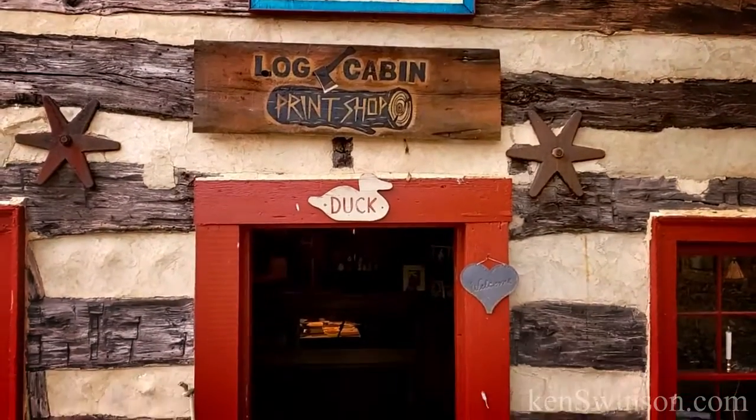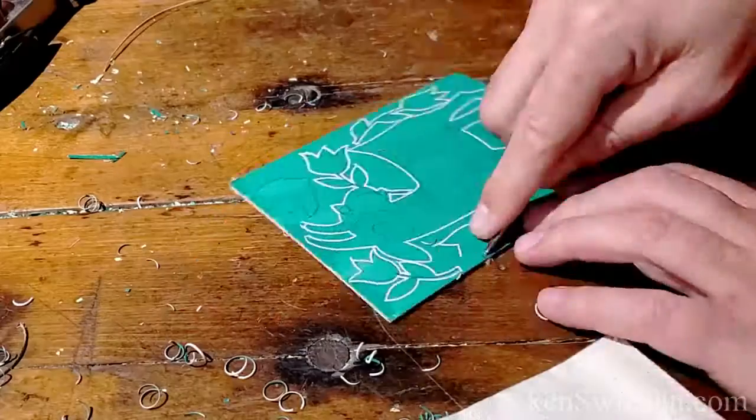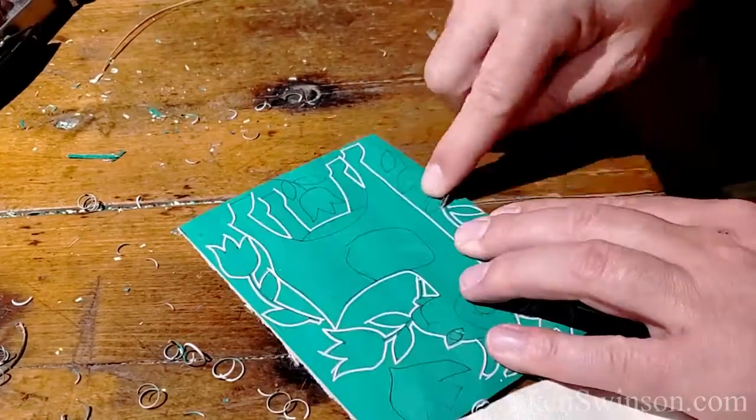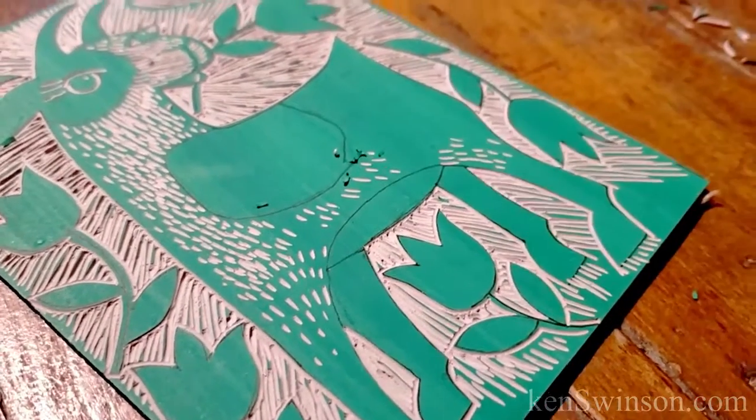This is Ken Swenson at the Log Cabin Print Shop. I recently bought some new colored paper and I'm really eager to try this out with some printmaking. I've got an idea of a goat eating tulip design and I'm going to carve it into linoleum.